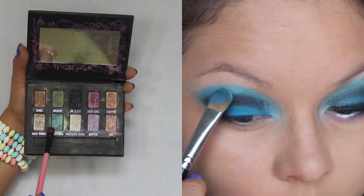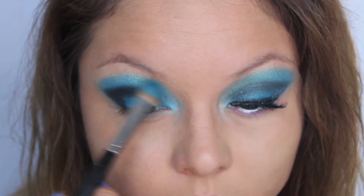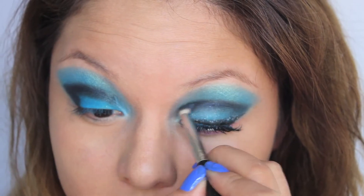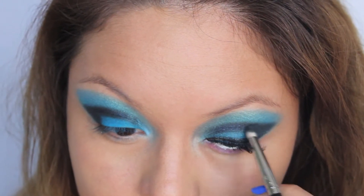So now, this is what I used in my inner tear duct and I'm going to place this on my upper blue part of this look, and I'm just going back and forth with blue and the black on the other eye just to fix it.